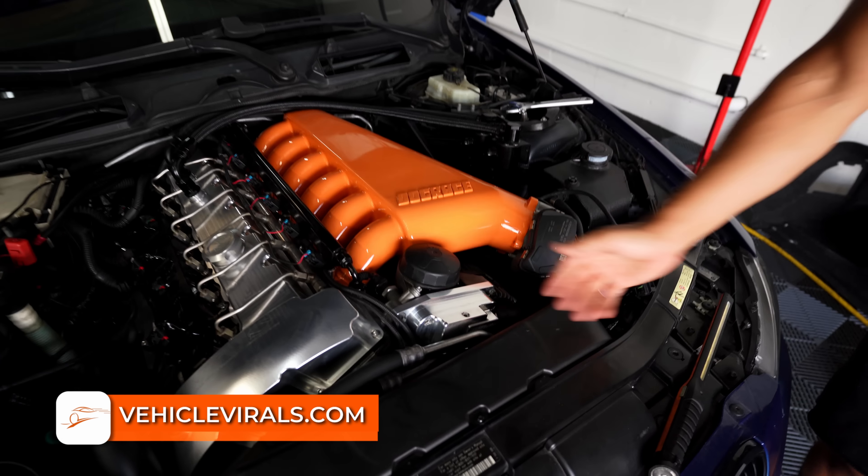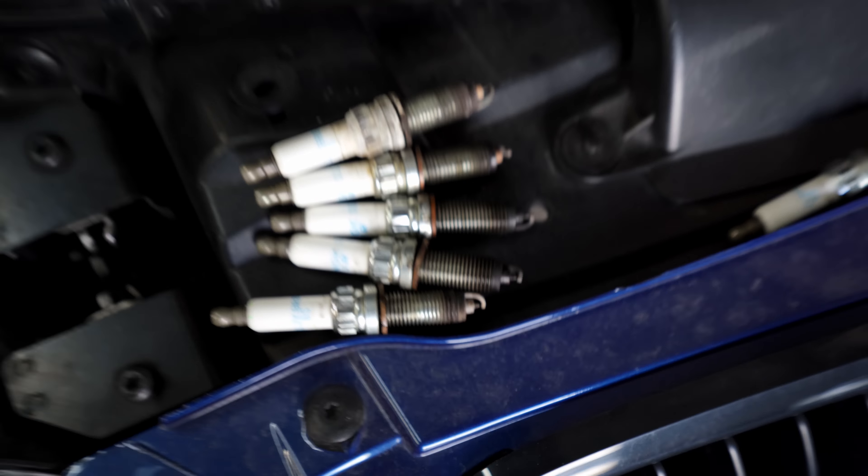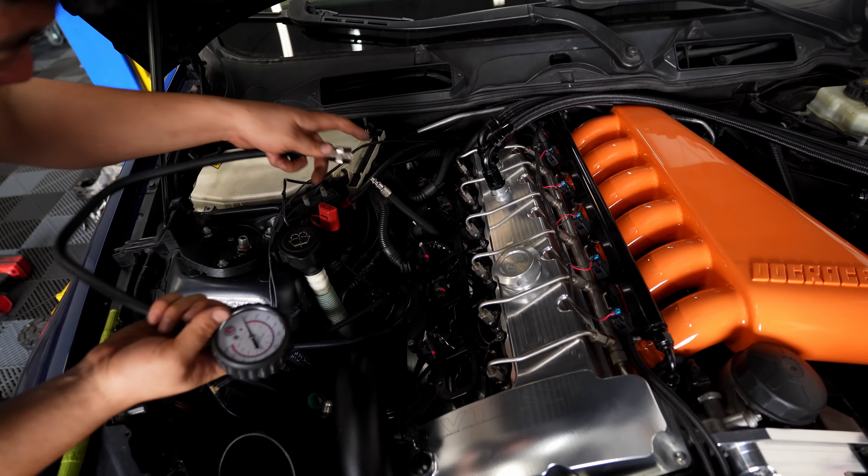By the way guys, if you need a B58 coil conversion, spark plugs, coils, intake manifold, valve cover, or shiny thermostat — you guys know where to get that: VehicleVibes.com. Help support your boy, I appreciate it.